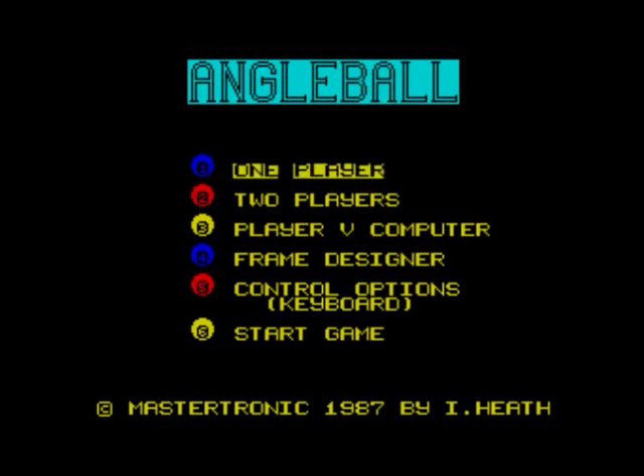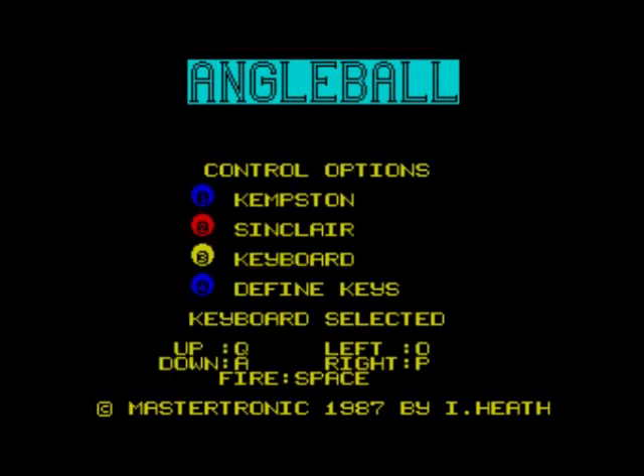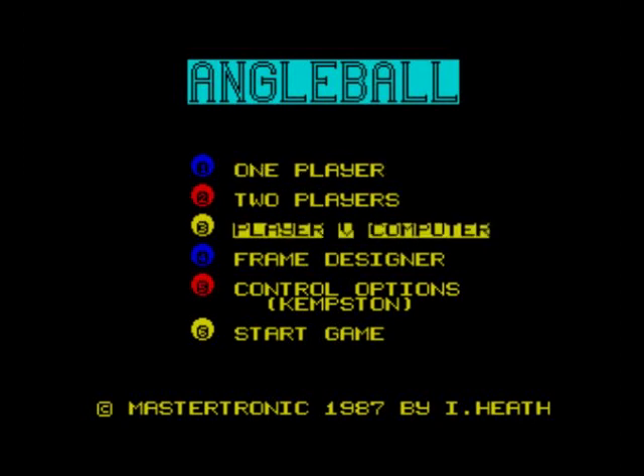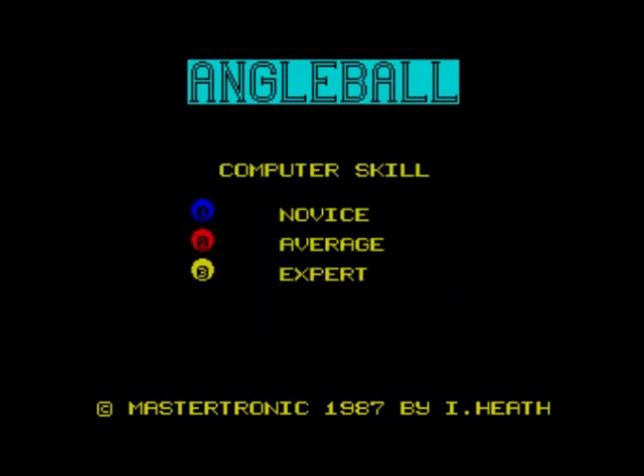We've got options here: one player, two player, player versus computer, and frame designer — I think you can place balls on the table where you want. There are also control options. We'll push five for Kempston. You can use keyboard if you want and redefine your keys. We'll just have Kempston, put it on free, player versus computer, and let's start the game.